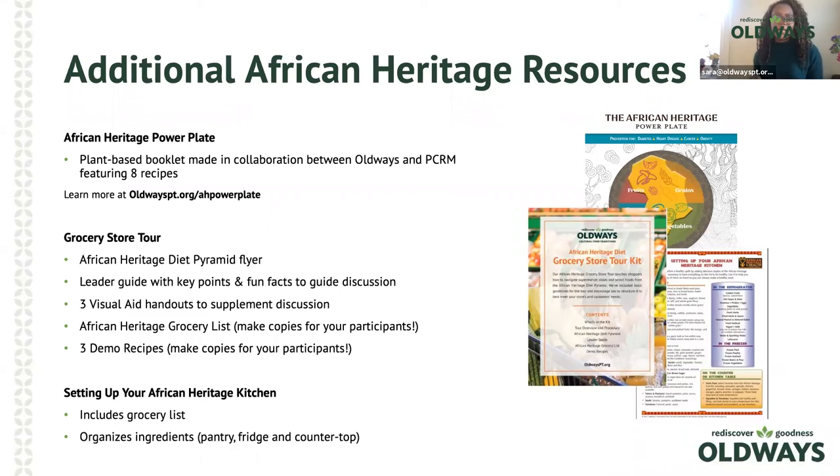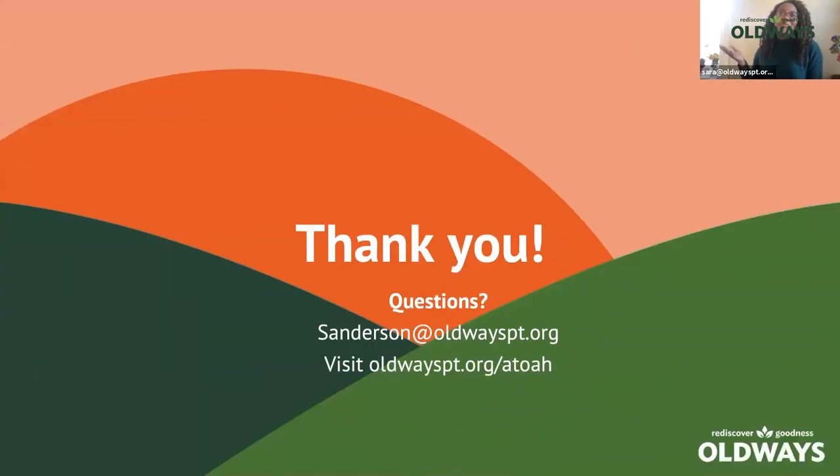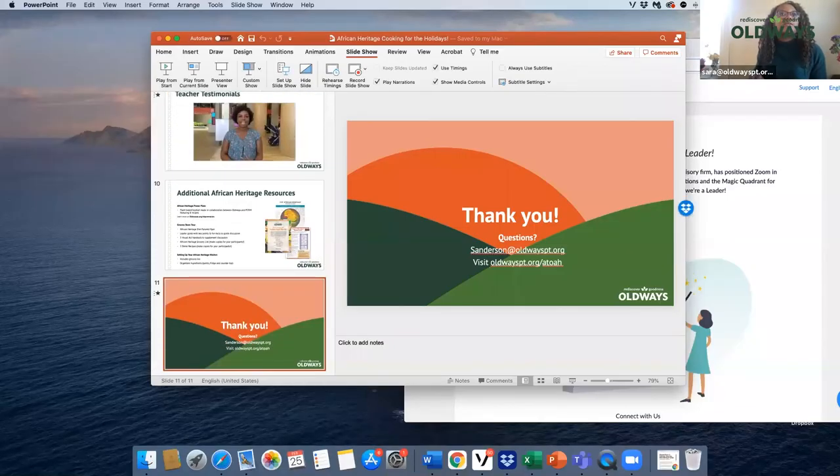We're at the end, so thank you so much for joining. Of course I'm able to stick around for questions. If I can't get to all questions, you can contact me via the email shown, and there's also the website. Let me check now and see what questions we have.